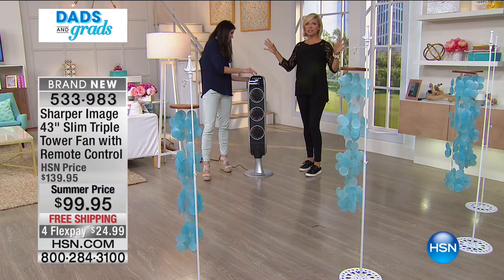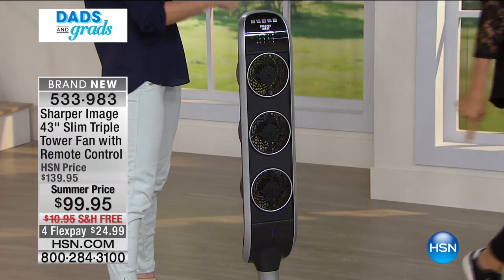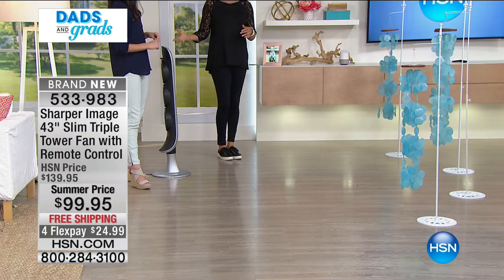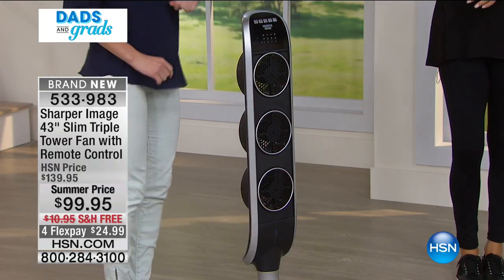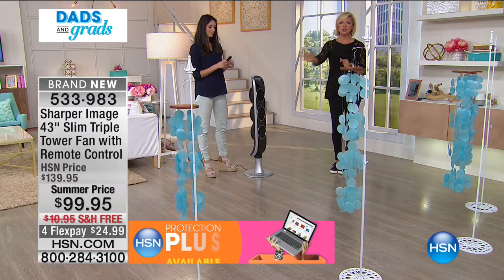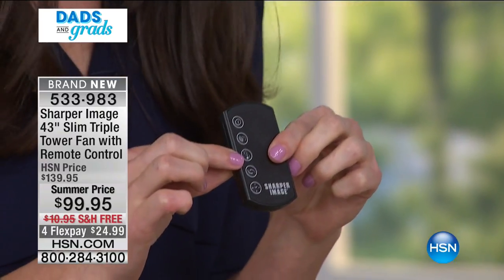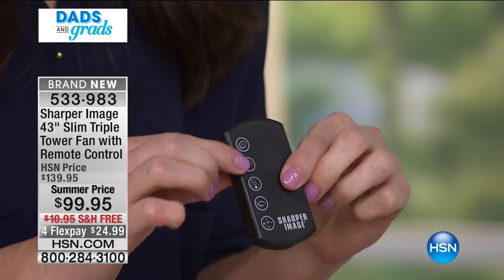Leave it to Sharper Image — they always offer something nobody else has thought about. That's why I'm so excited Sharper Image is finally at HSN. This is only our second show and our first show with this product, and $40 off. You're going to save that much probably the first month you use this instead of cranking your air conditioning through the whole house. Use the fan in the room that's warmest — the office, kitchen, or where you relax and watch TV at night. Having a remote means you can change the fan from your chair without standing up.